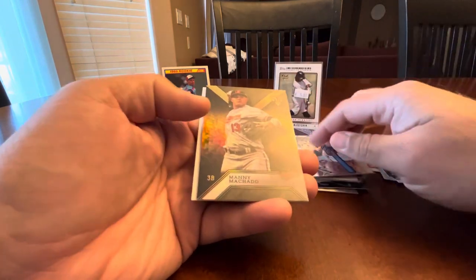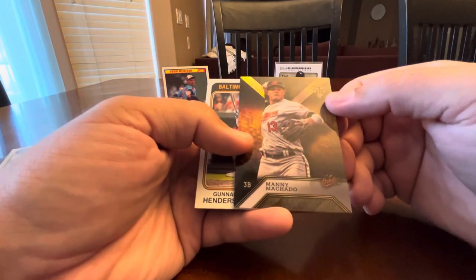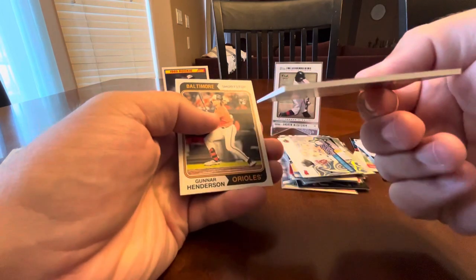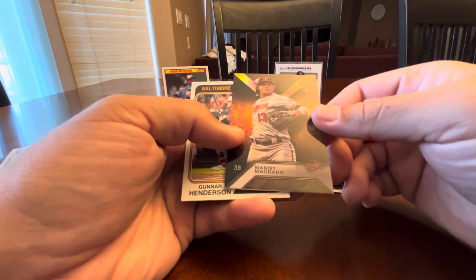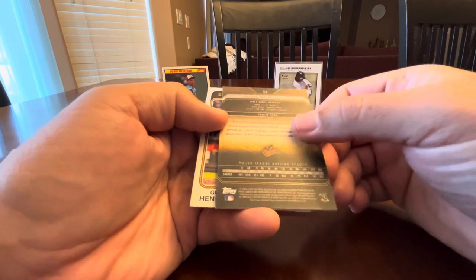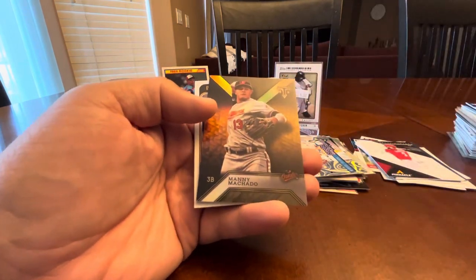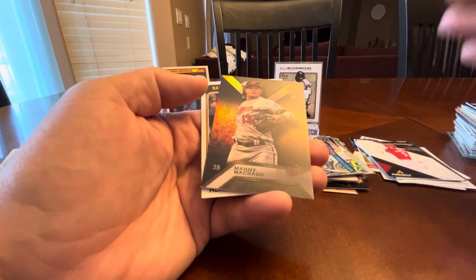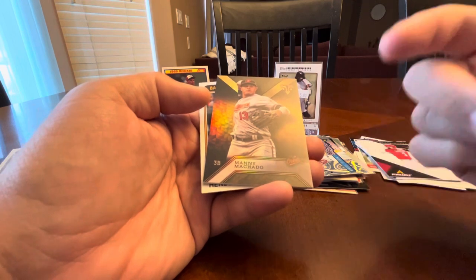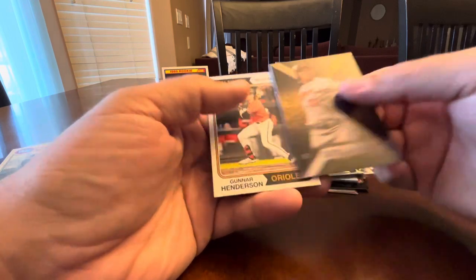A Topps — I think it's Triple Threads. I could be wrong, I don't buy the product, but it's one of those really thick cards. It says 'Triple Take' on the back, so I know they always do plays on 'triple.' Anyway, trying for nine cards from every set ever made, so when I find these high-end cards for a dime, I'm going to pick them up.